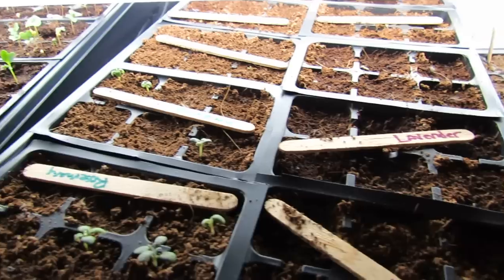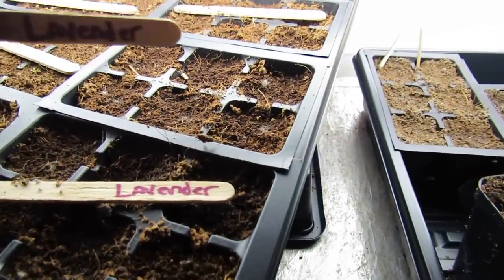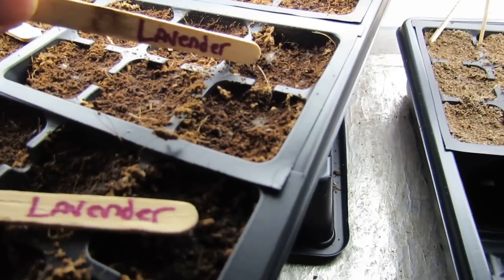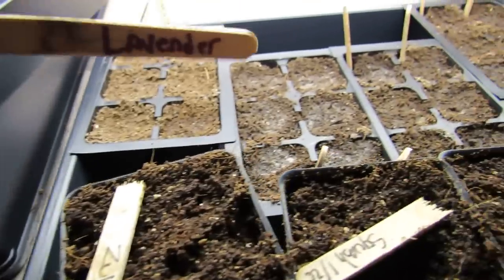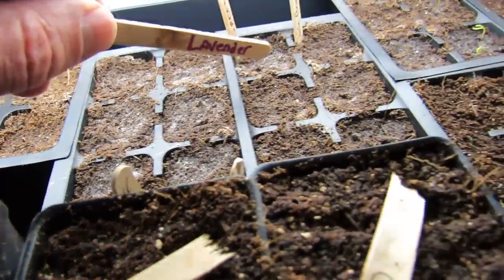If you do things right with brand new starting cells and brand new starting mix, you're still going to get molds and fungus. Here's one that's starting — this is on Cocoa Core. That's kind of hair-like, white fuzz, and a little bit right in there. That's one type. Over here I have another mold or fungus. It's hard for me to tell the difference, but you can see it — white, right in there.